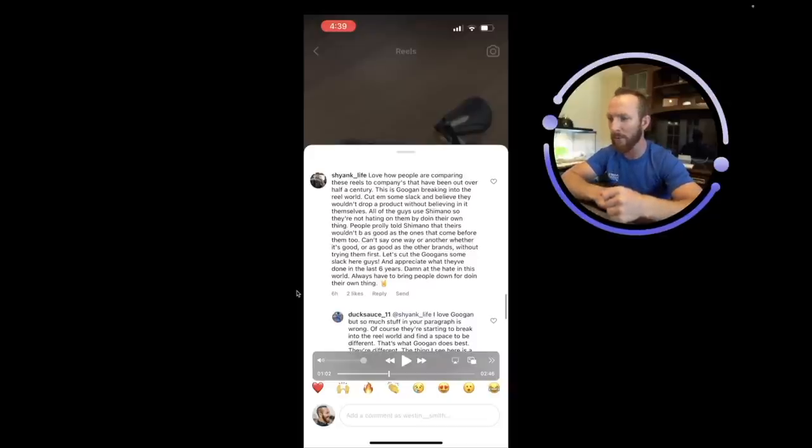Someone points out it's funny how people compare these reels to companies that have been around over half a century — Lew's, Daiwa, Shimano. Guggen is brand new to making reels. But they're going for something to compete with the top brands, with reliability as the number one focus. A commenter says this is Guggen breaking into the reel world — cut them some slack and believe they wouldn't drop a product without believing in it themselves. All the Guggen guys use Shimano, so they're not hating on them by doing their own thing.